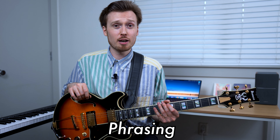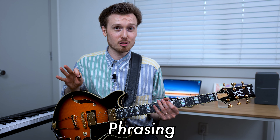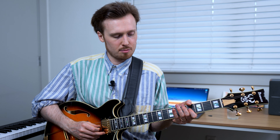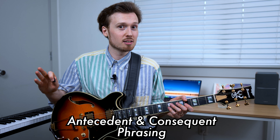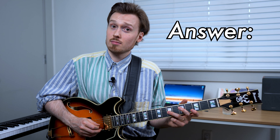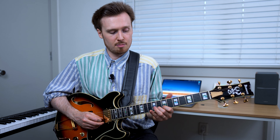The final thing that I want to talk about is phrasing, and particularly the melodies that occur within the phrases in Bach's music. Let's take our opening phrase from the double you heard me playing at the beginning of this video. Even just in that phrase, we can hear an example of antecedent and consequent phrasing, also sometimes referred to as question and answer in contemporary music. Here's the question. And here's the answer.